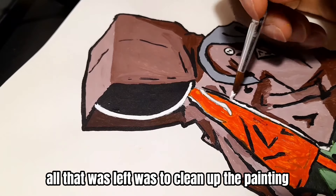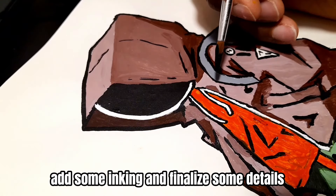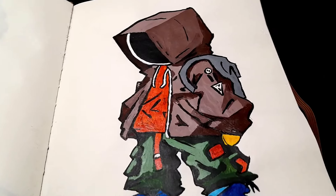All that was left was to clean up the painting, add some inking and finalize some details, and now we're done.